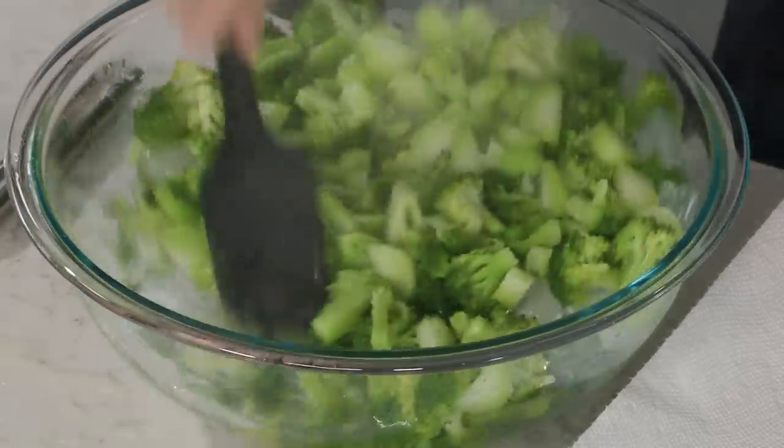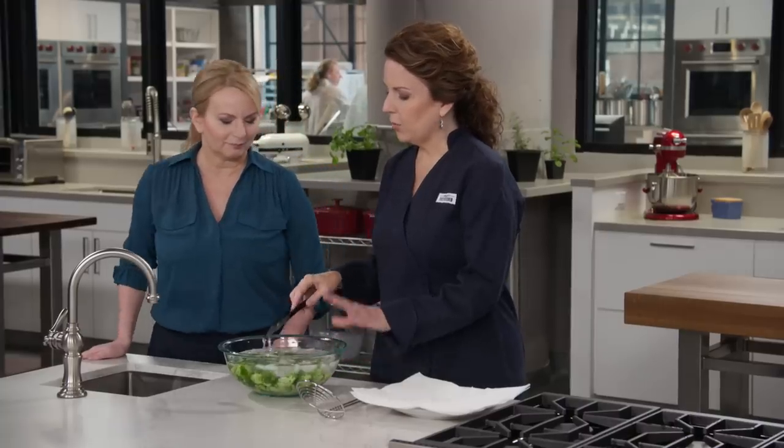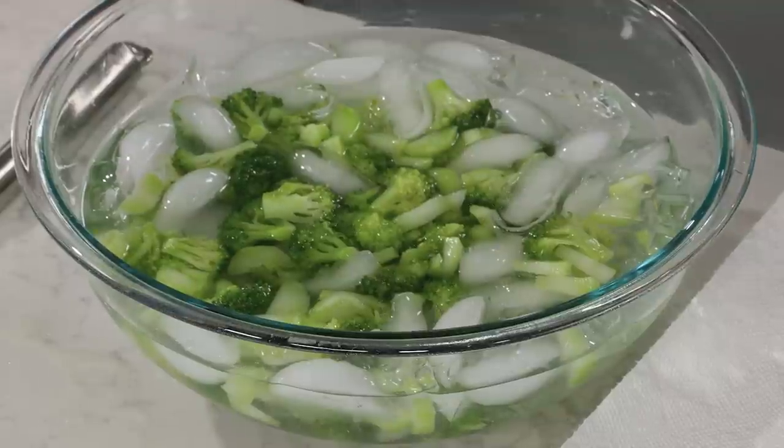So it's basically blanching and shocking. We're going to let the broccoli sit and chill to the core for about two minutes.